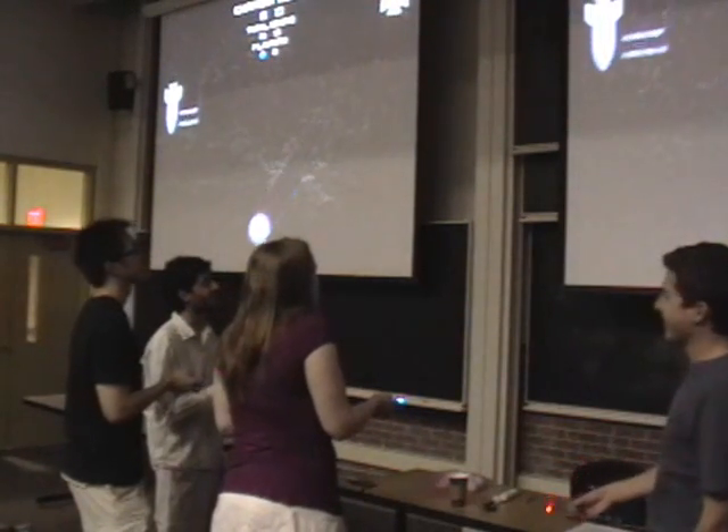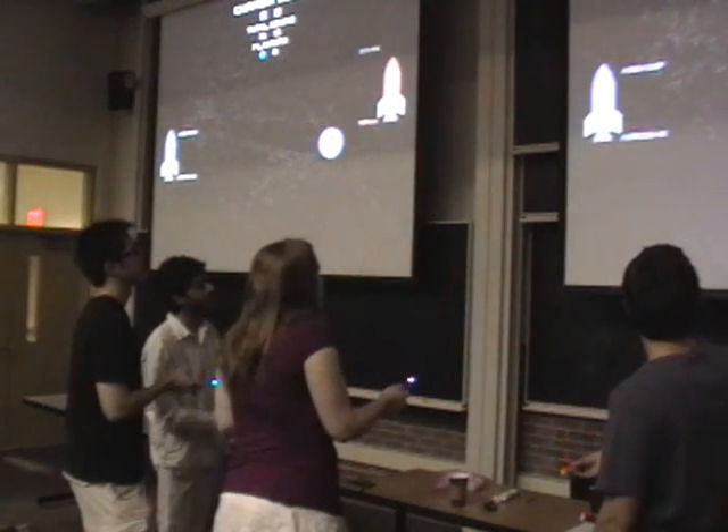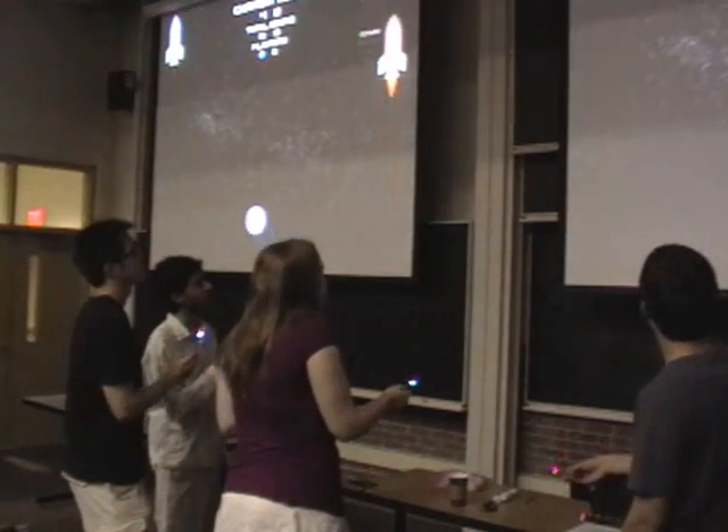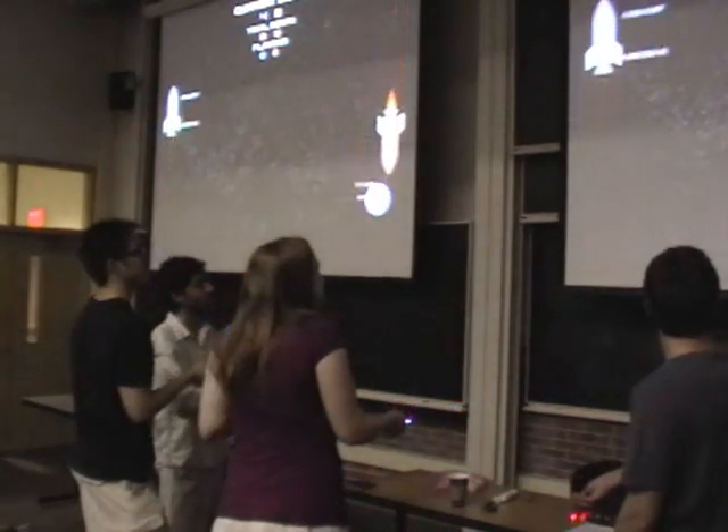Wireless networking and accelerometers allow for massive group gaming. In this game, groups of people control each rocket. The speed of the rocket is averaged between the accelerometers of each player on that team.